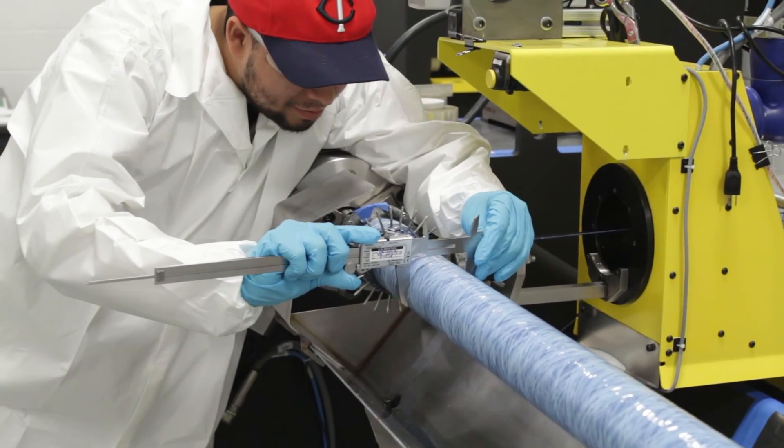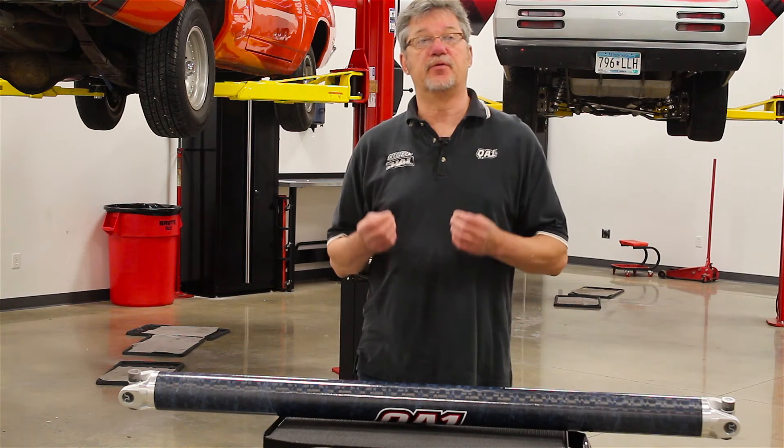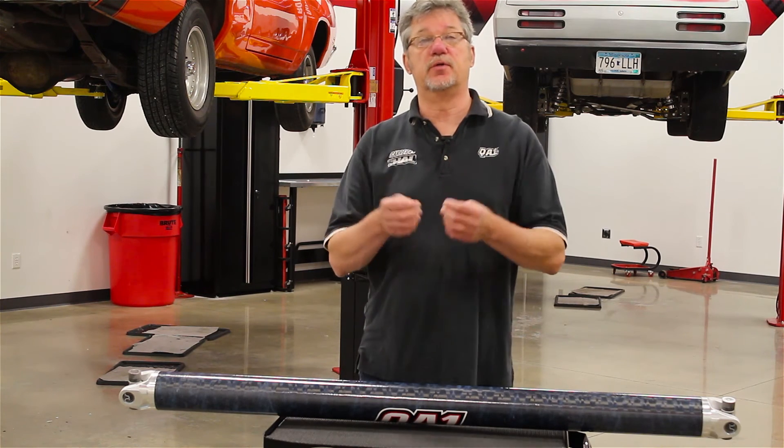These driveshafts are made to order. Go to our website or contact a QA1 dealer to fill out a custom driveshaft order form, so we have a driveshaft that works perfect for you and your situation. Any questions, contact QA1 at www.qa1.net.